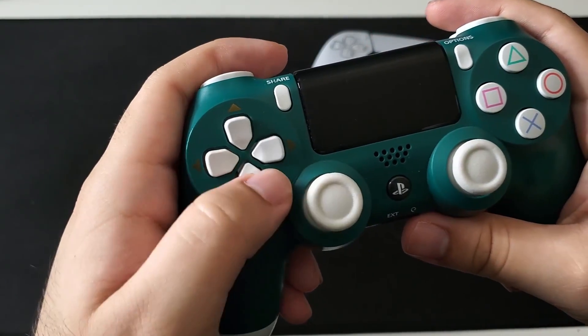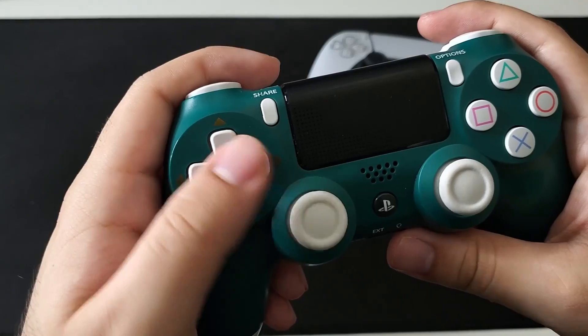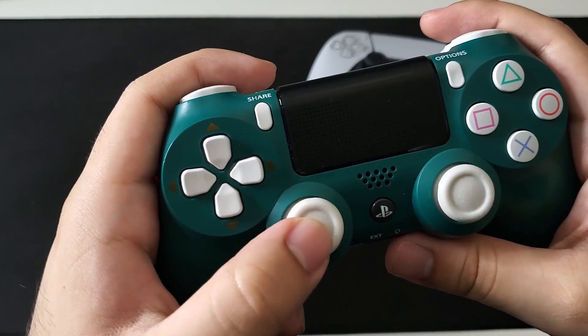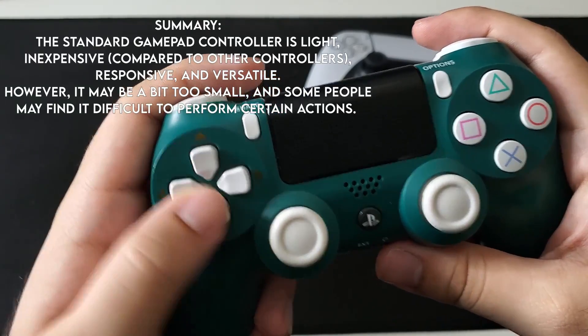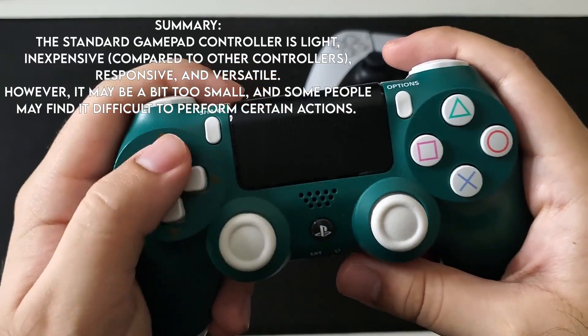This could come down to how well your execution is or how big your hands are. On rare occasions, games don't even have the option of using a controller, and if you go to an actual arcade you're going to have to use the arcade stick. Overall, the controller is a great option, especially since it's so accessible and affordable.